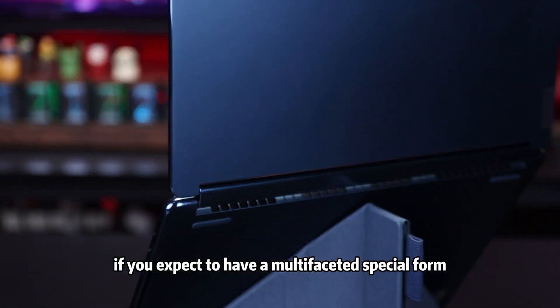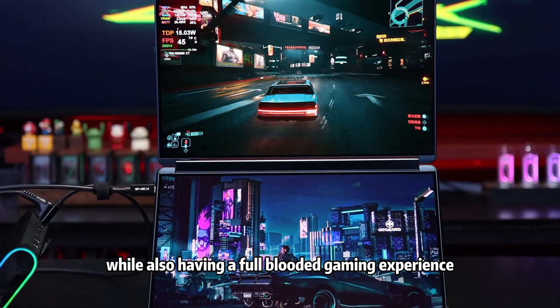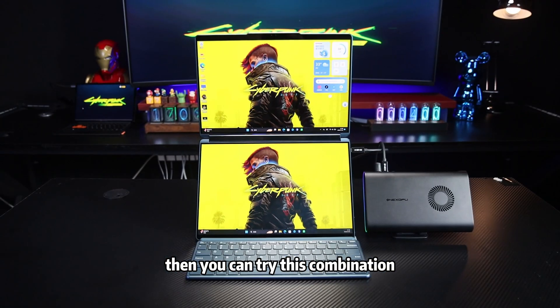A brief summary: if you expect to have a multi-faceted special form factor while also having a full-blooded gaming experience, then you can try this combination.